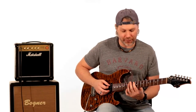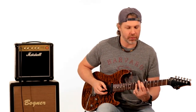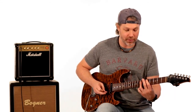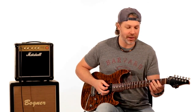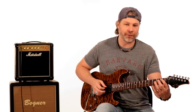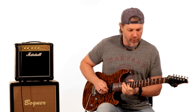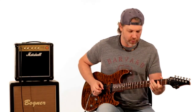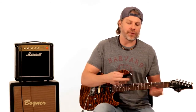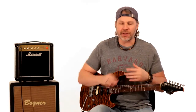He walks down chromatically — the first finger is the lead note — from the 10th fret down through 9, 8, 7, then skips a fret to the 5th fret, skips another fret to the 3rd fret, then ends on the A string going from the 3rd fret, 2nd fret, 1st fret, to the open A. He does a few other things in there, but that's generally where the solo is going — over that chord progression and that chromatic walk down. Alright, that's enough rhythm talk, let's get into the solo.